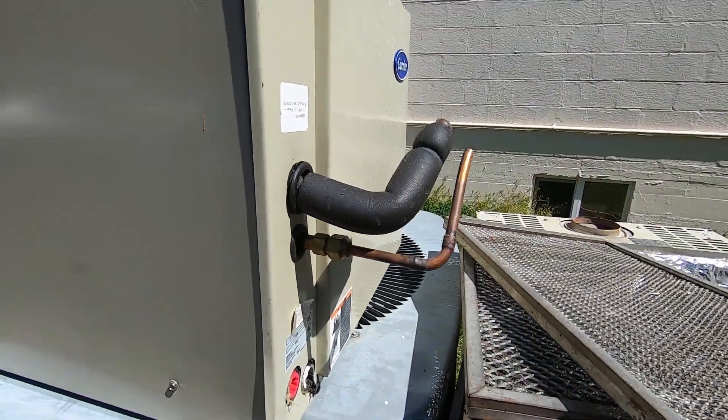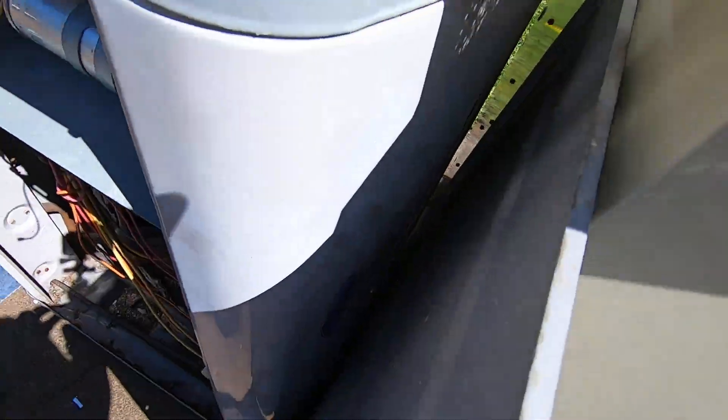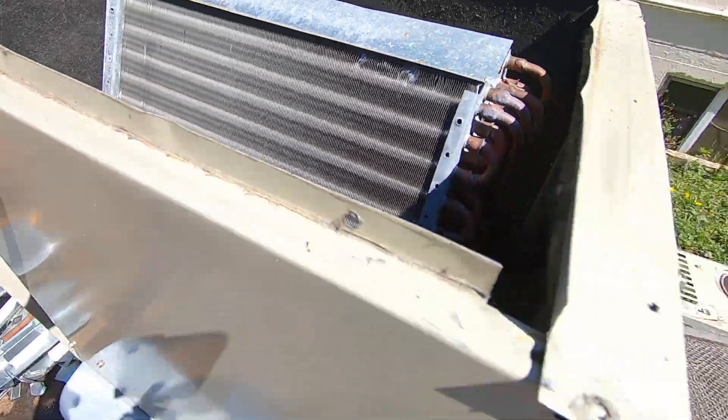There's the old coil — it's probably leaking. An old evaporator; it may have been leaking at some point.